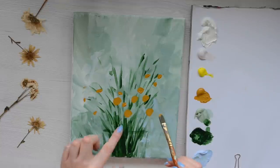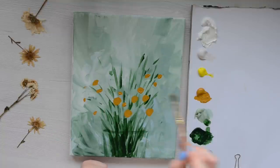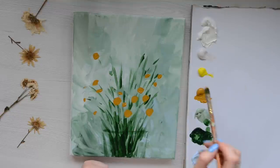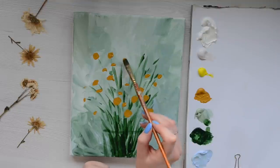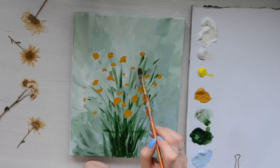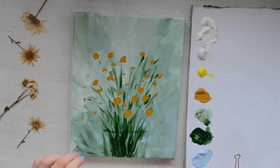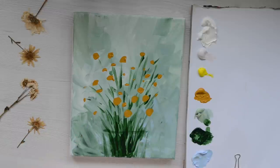Map in different sized dots as well, because some daisies we're going to be viewing from the side and some right from the front. Once I've done that I'm going to wash my brush out. Now I'm going to wait for that to completely dry so that when we add the next layers it doesn't bleed into each other.